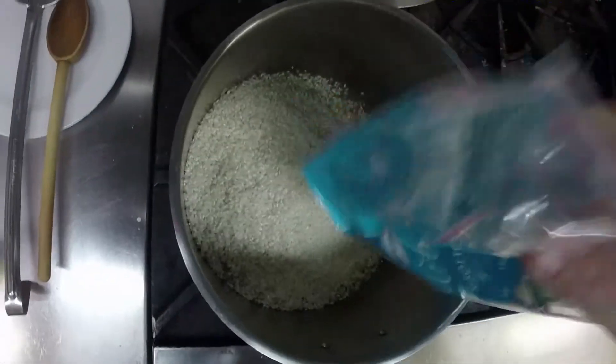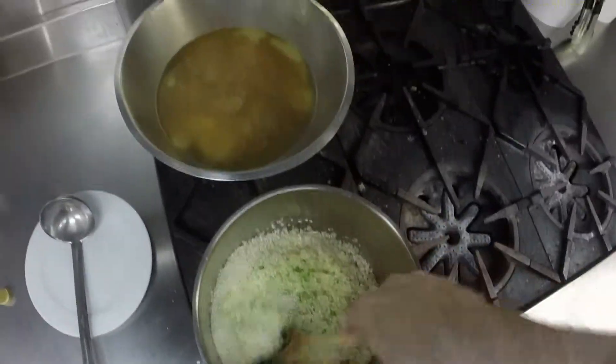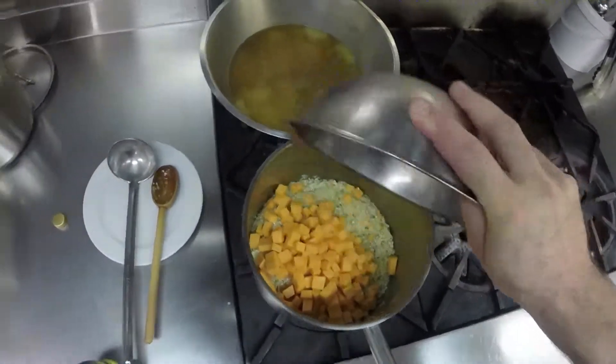Arborio rice — whack it in. She's obviously going to absorb. I like to toast it just for a couple of minutes in that pan because then it lets the absorption get in there. Pumpkin — in she goes right now. Mix it in with the rice because there's a little toast and a little bit of flavour going in there.